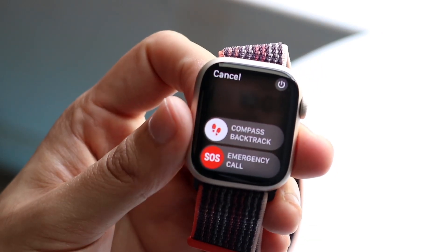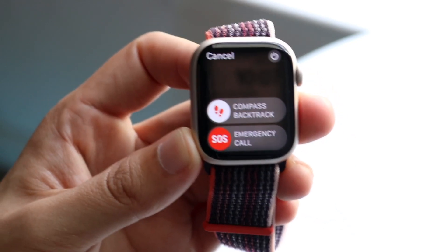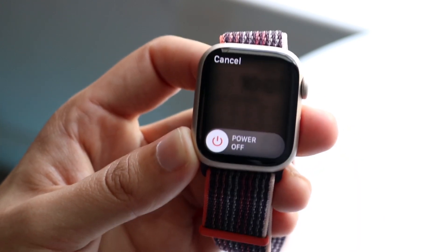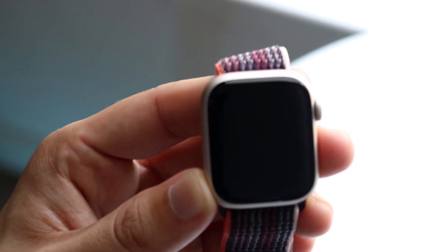You can see a few things come up: Compass, Backtrack, and Emergency Call. But if you look in the top right corner you will see a little power icon. All you want to do is click on that power icon and it's going to bring you into this panel. Then just slide the power off and your Apple Watch will go ahead and power off.